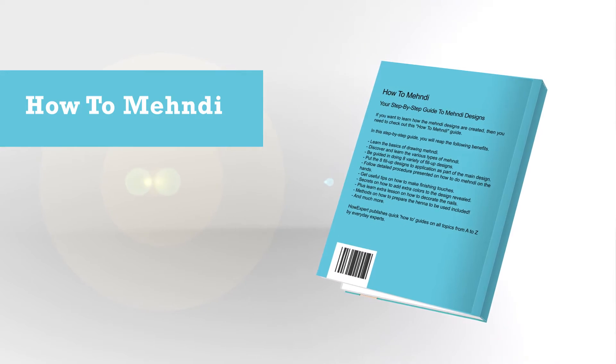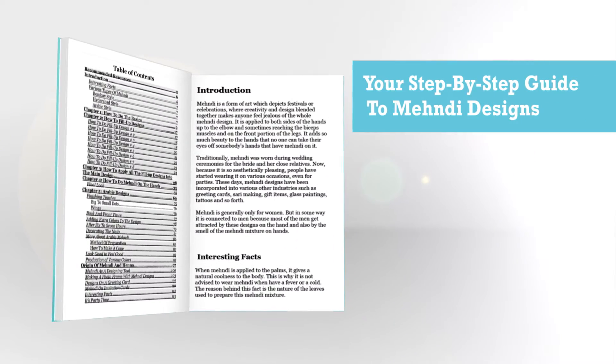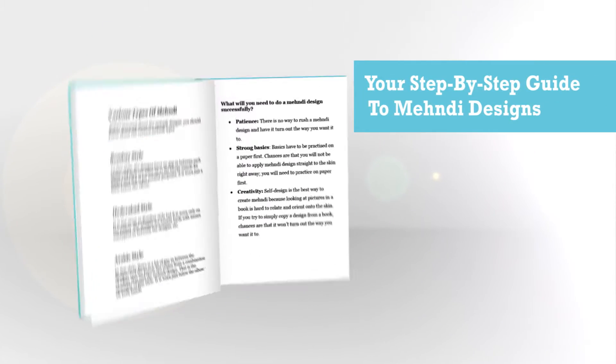If you want to learn how the Mehndi designs are created, then you need to check out this How to Mehndi guide. In this step-by-step guide, you will reap the following benefits.